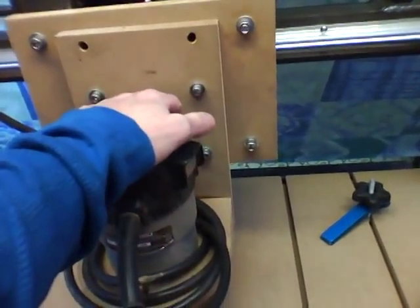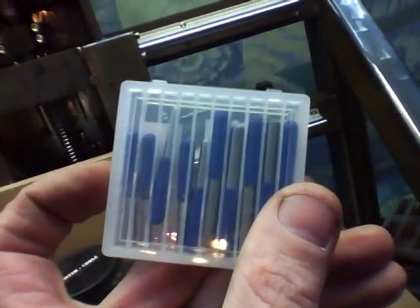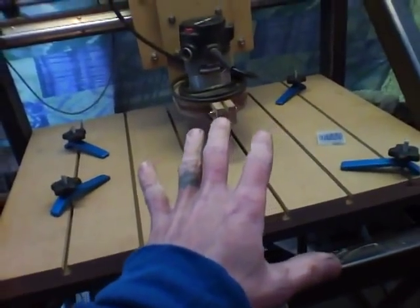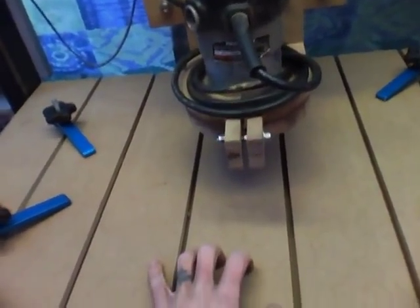I still need to make a holder for the Dremel tool. I got my PCB bits — the V-groove, the super-duper ungodly sharp V-groove bits for milling traces on circuit boards. I don't think I have the right collet for them, so I need to figure that out. I'm going to make a vacuum table that will clamp down to this existing table to hold my circuit boards when I'm milling, because that seems to make the most sense.